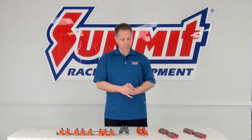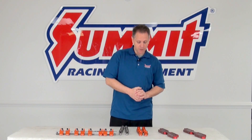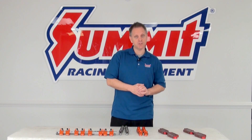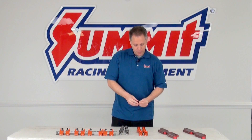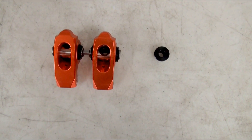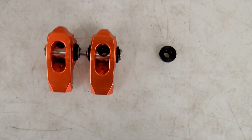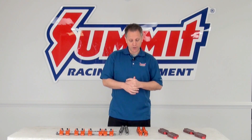Starting with pedestal mount, this type of rocker arm mounting style is used basically for stock, mildly modified engines. You have a pedestal, the rocker sits on that and basically bolts right into the cylinder head mounting pad.